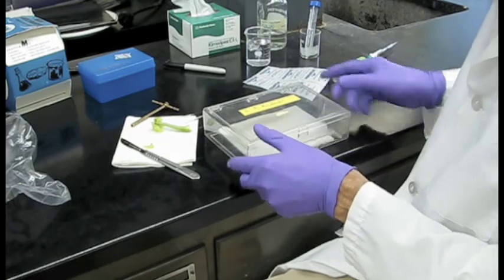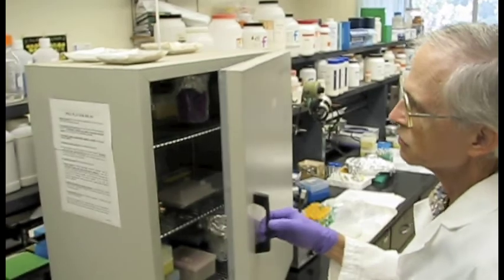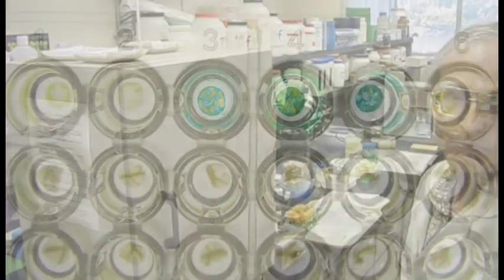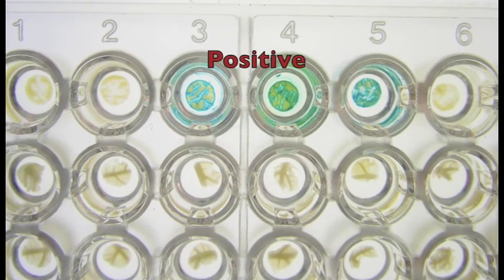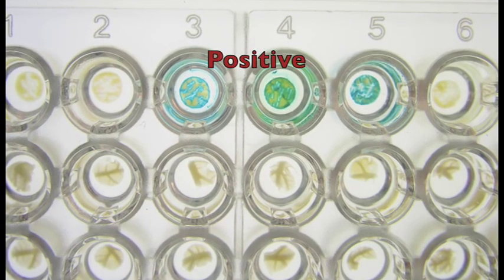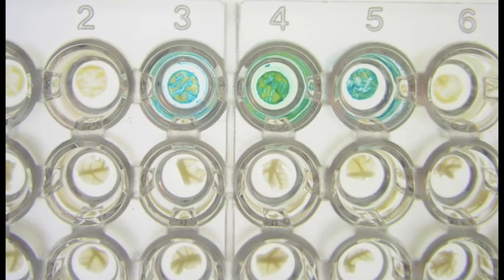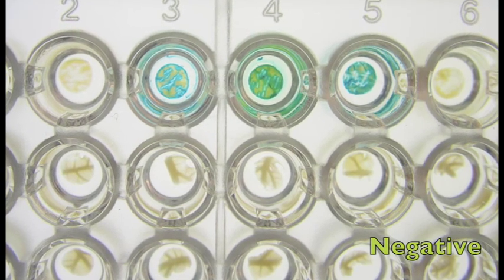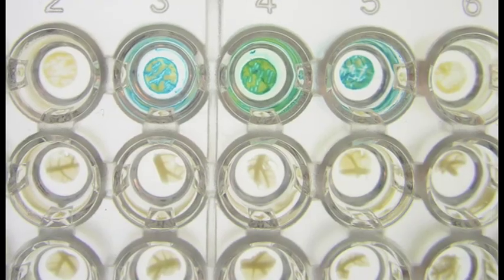The box goes into the incubator, where samples will stay for 6 to 8 hours. The development of blue color in the assay is a positive result, indicating the presence of the transgene introduced by genetic engineering. A colorless assay is a negative result, indicating the papaya tissue is lacking the GUS gene in its DNA and is therefore non-transgenic.